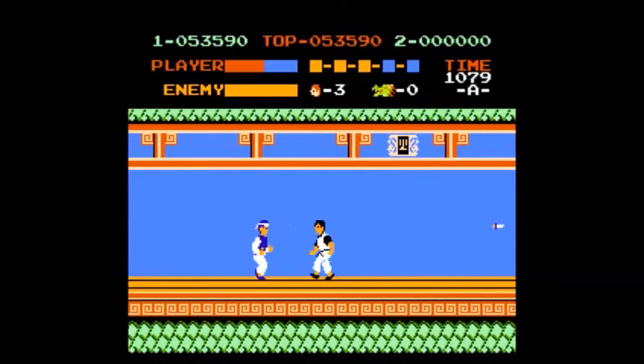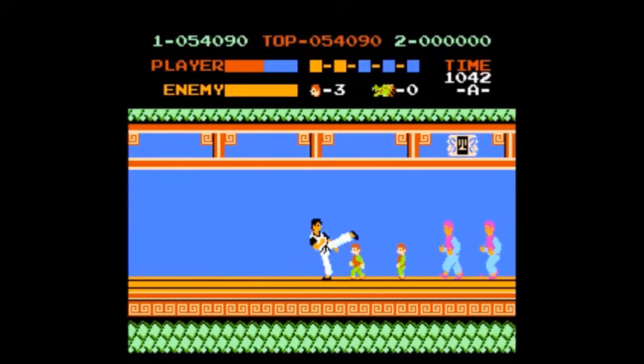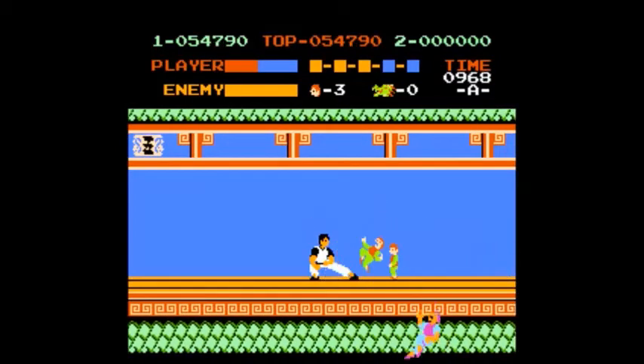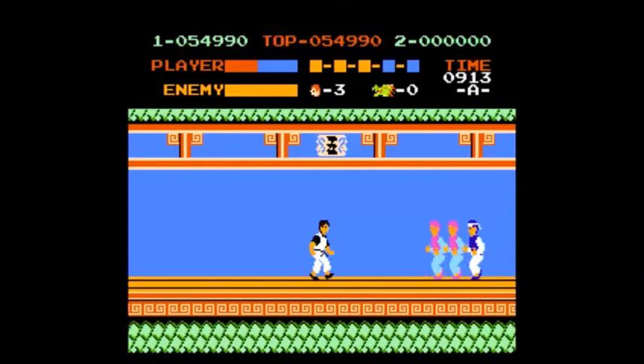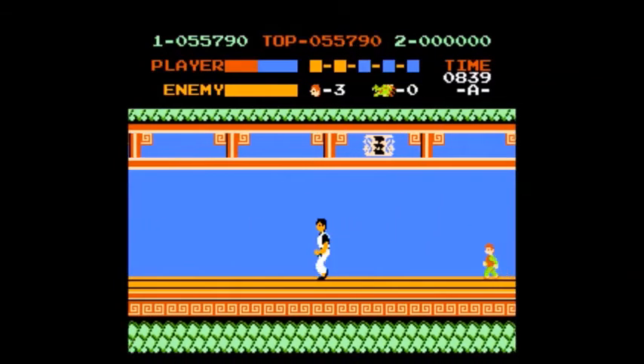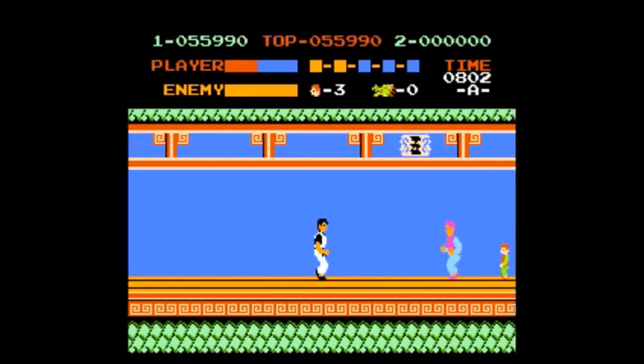It was ported to the Atari 2600, 7800, the Amstrad CPC, the Apple II, the BEOS X86, the Commodore 64, DOS, Java, Linux, the NES and Famicom, the MSX, PlayChoice 10, the Sega SG-1000, the Sinclair ZX Spectrum, and Windows.